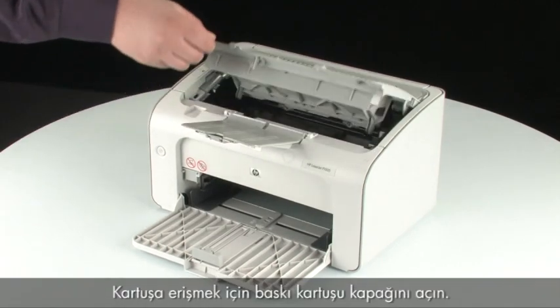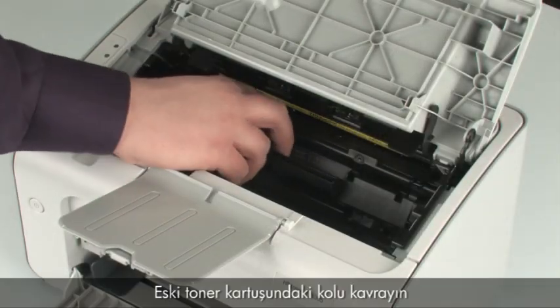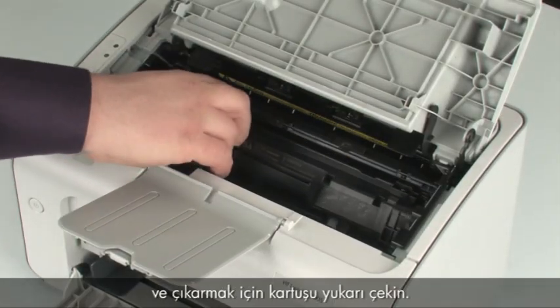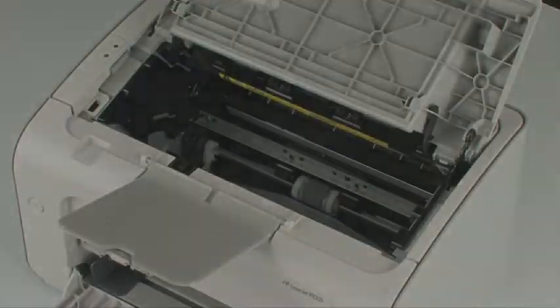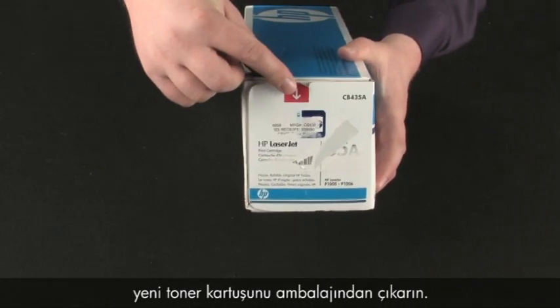Open the print cartridge door to access the cartridge. Grasp the handle on the old toner cartridge and then pull the cartridge up to remove it. Once the old toner is removed from the printer, remove the new toner cartridge from its packaging.